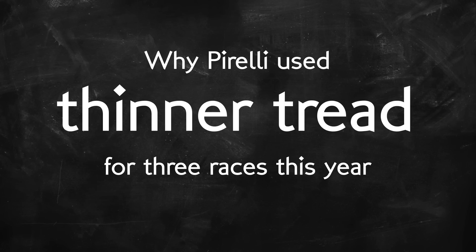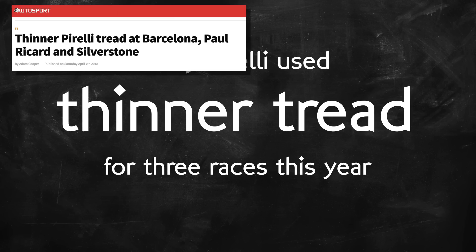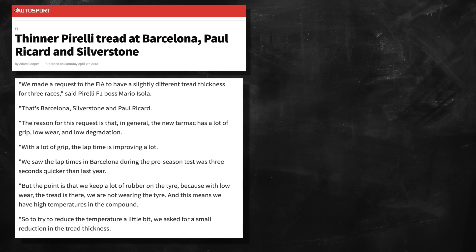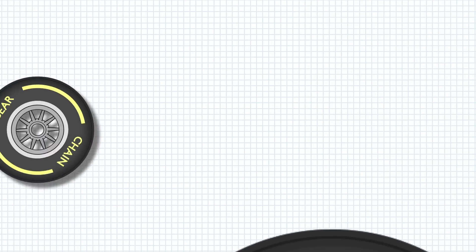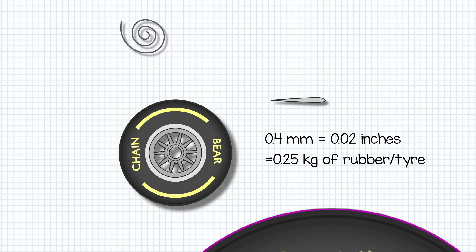At Silverstone, as in Barcelona and Paul Ricard, Pirelli brought a special thinner tread version of their tyres after testing suggested the new surfaces at these tracks might cause overheating problems. The head of F1 at Pirelli, Mario Isola, said that testing showed them the new tarmac at the Circuit de Catalunya has, in the tyres, a lot of grip, low wear and low degradation. Pirelli's solution was to shave 0.4 millimetres of rubber from the tread of the tyres that they brought to Spain, France and Britain.